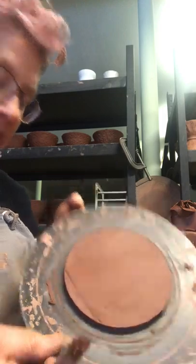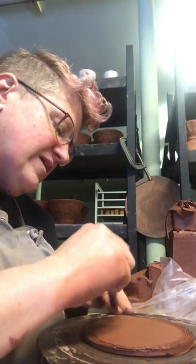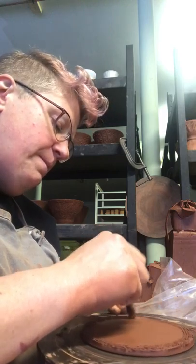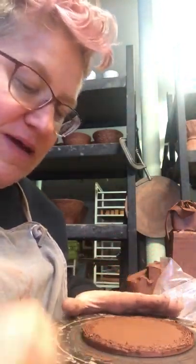You can sort of see it's kind of a wide circle. I eyeball it — I don't have a template or anything I'm using. I'm just going to quickly score this bottom because I'm going to put a coil on it, and I want to be really generous with my scoring.